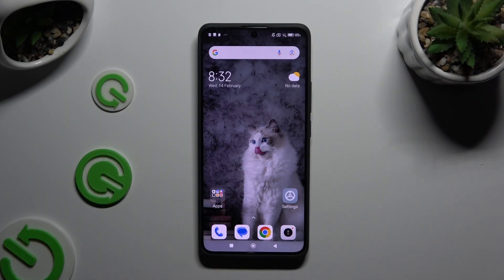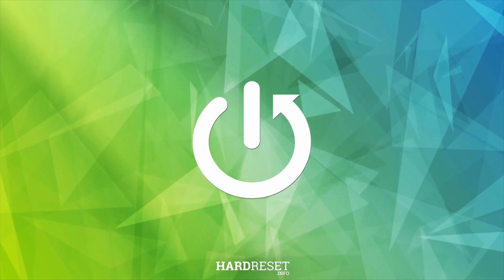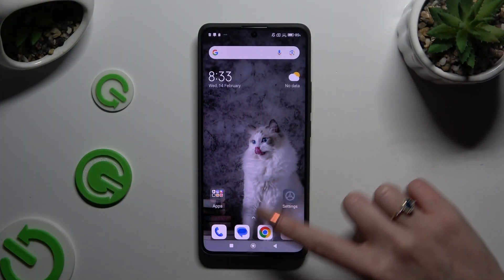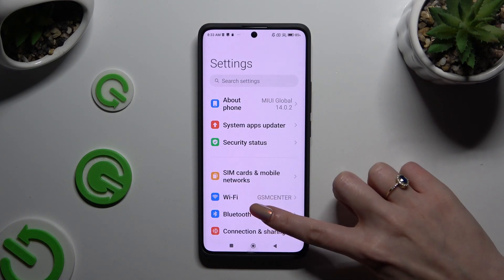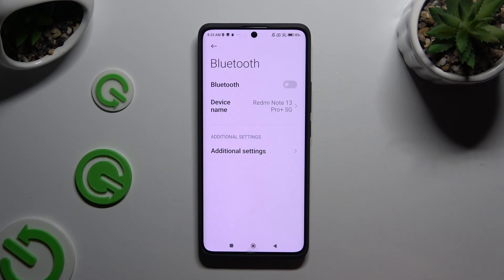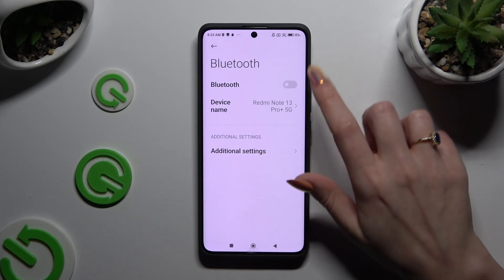In front of me is the Xiaomi Redmi Note 13 Pro Plus, and today I would like to show you how you can connect it using Bluetooth. Open Settings and click on the Bluetooth section right away, then click on the switcher next to the Bluetooth feature to activate it.